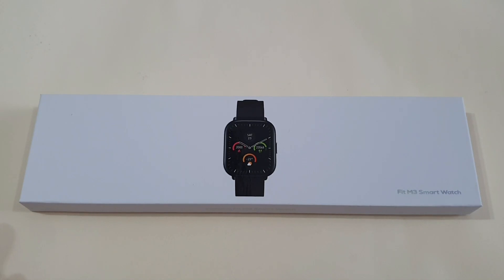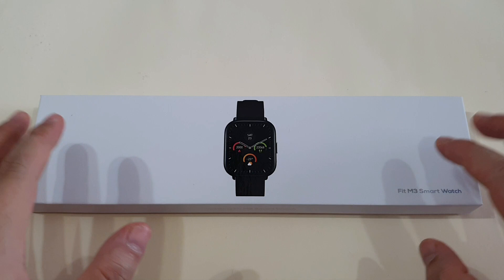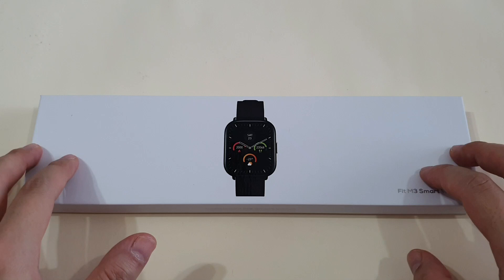Hey guys, this is Mark Yoke again. Welcome back to my channel. With me here, I have a new smartwatch, the Varsking Fit M3, which I've been using for almost three weeks already. Thank you Varsking for sending me this. This is Varsking's first attempt at the smartwatch market, so the question is — is it worth trying?